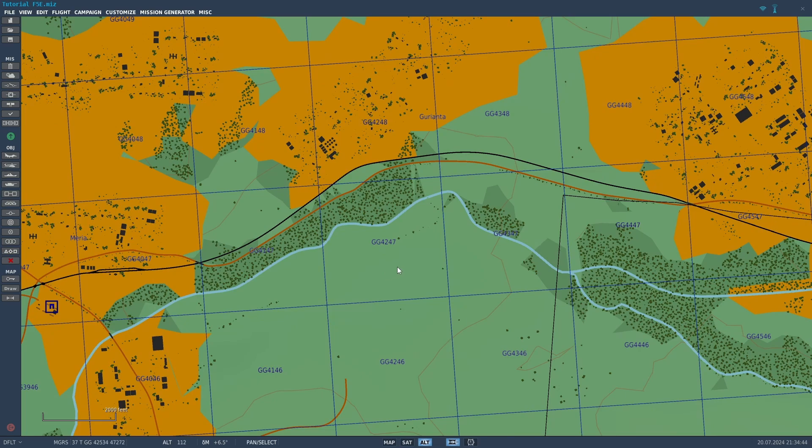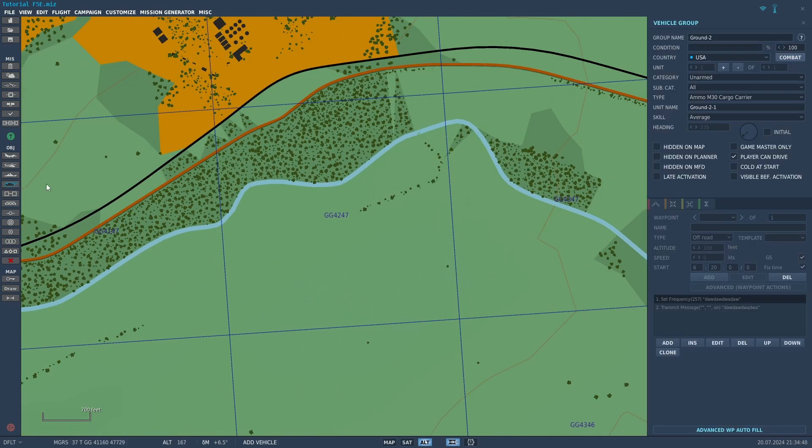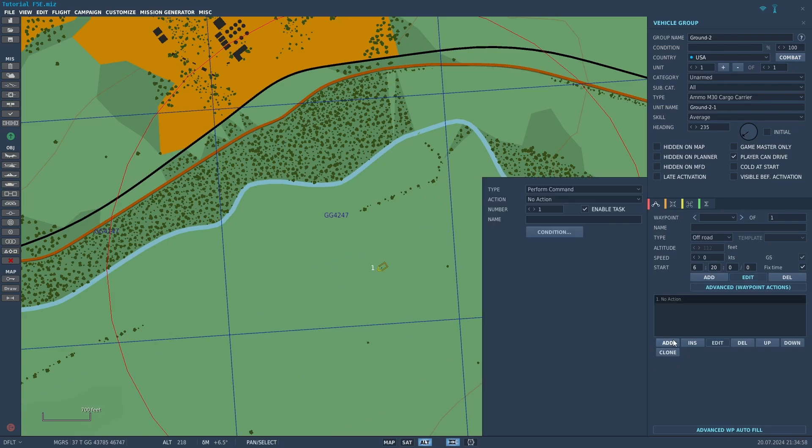Here's how you set it up in the mission editor to transmit a frequency. First, click the tank button on the left, set the category to unarmed, then choose a random vehicle — I'll do this M30 — and click on the map to place it. Then click add, perform command, go to action, and do set frequency. Choose the frequency you want — I'll do 257 megahertz — and make sure it's on AM. For power, I've used 10 watts and it worked fine, but some say 100 watts is safer. Also, for the name, make sure you type in something random, because sometimes if you don't put a name in, it just doesn't work.